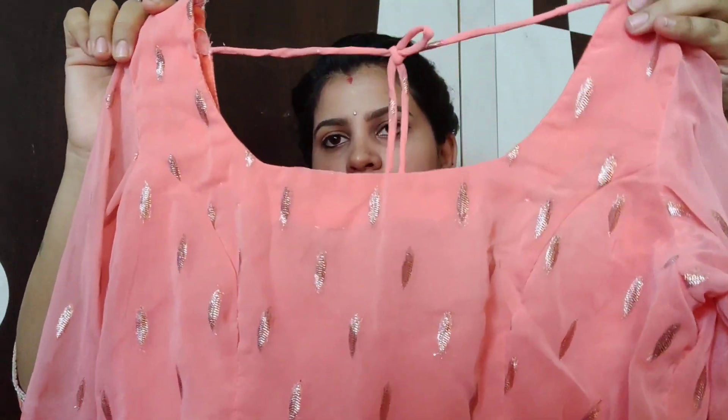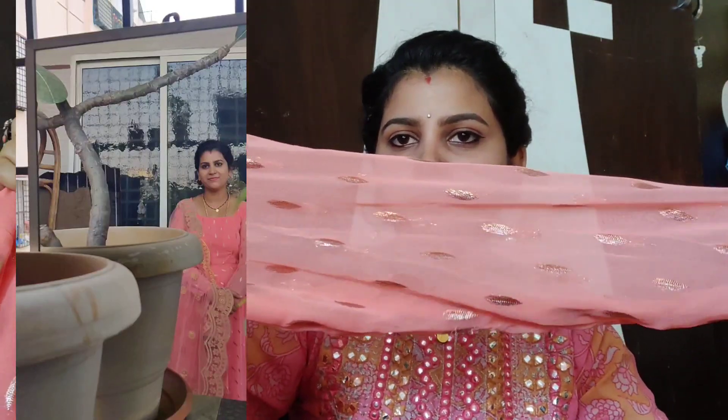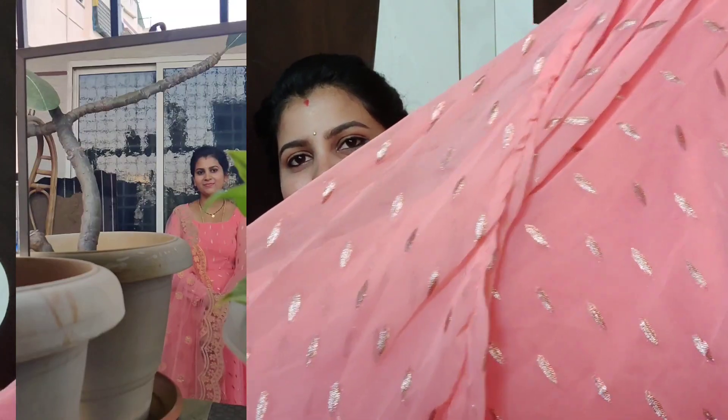...a peach color outfit. I am going to be using full sleeves. This is a georgette material — you have to put the cotton lining. With a long frock, I usually use the cotton lining. I am using the cotton lining throughout. This is the first part of the dress.